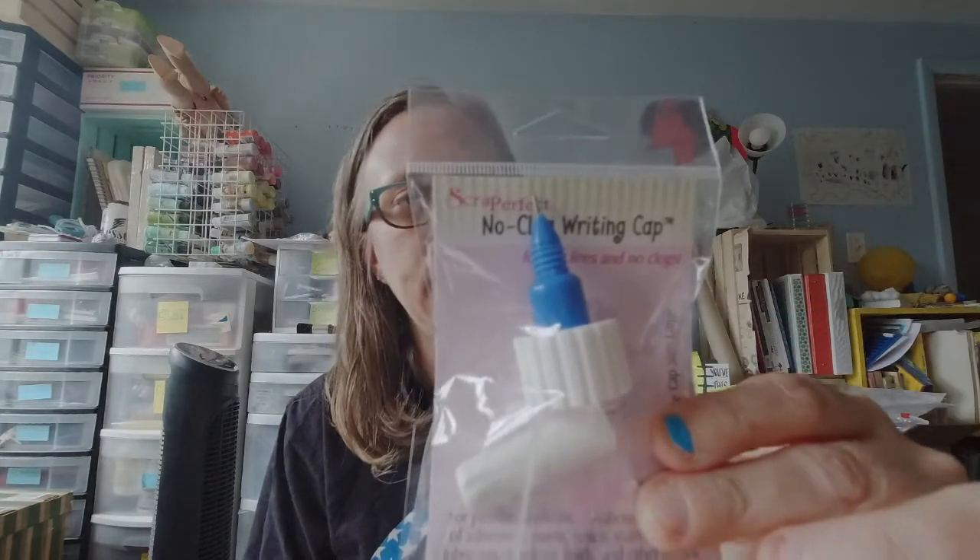I got their Best Glue Ever, their no-clog writing cap, and their release paper.